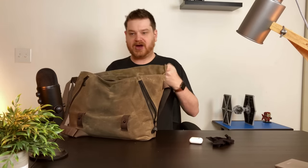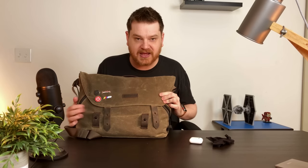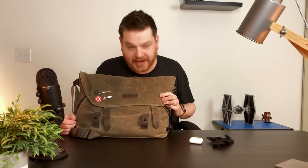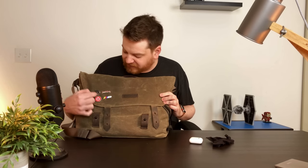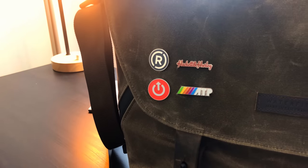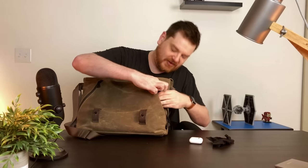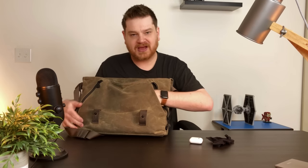One thing I didn't talk about - on the flap itself I have these enamel pins. This is something I was just trying out, but I ended up really liking them from some of my favorite podcasts and stuff. I'm definitely going to order more - my goal is to kind of fill up this whole area. It's just something that accessorizes and makes it your own, kind of like why I like putting stickers on my stuff.